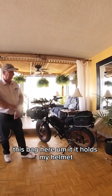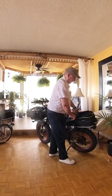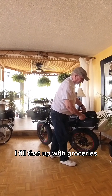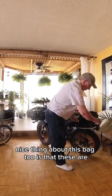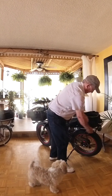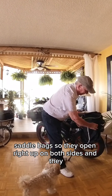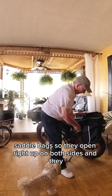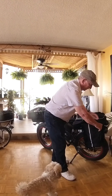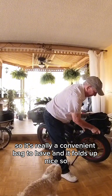This bag here holds my helmet, and when I'm getting groceries I fill that up with groceries. The nice thing about this bag too is that these are also saddlebags. So they open right up on both sides and they can hold a lot of groceries. It's really a convenient bag to have, and it folds up nice.